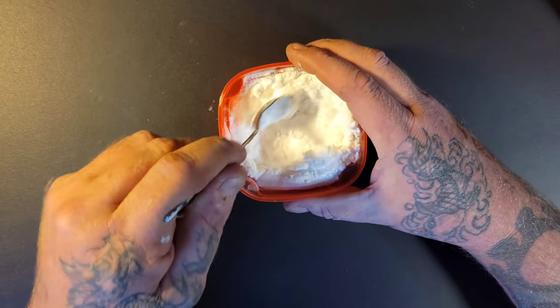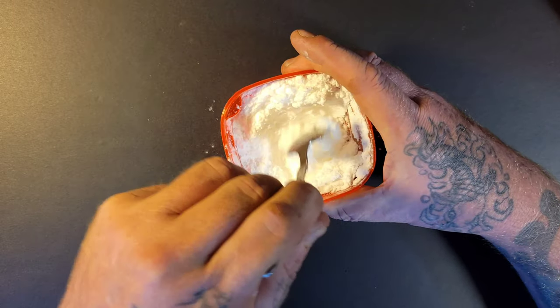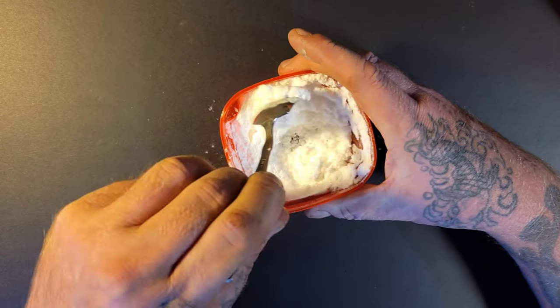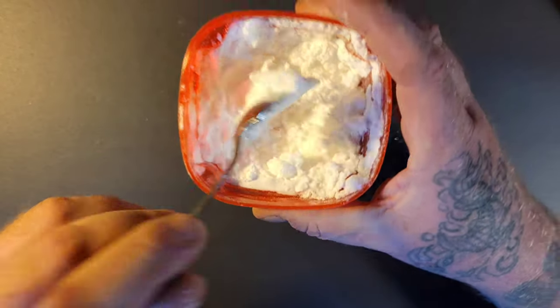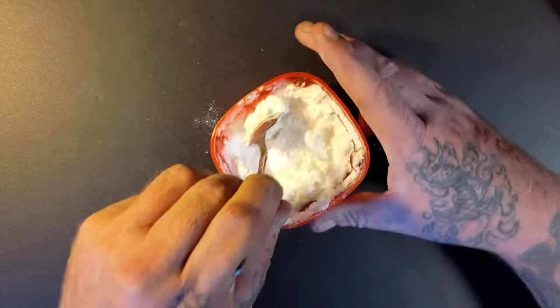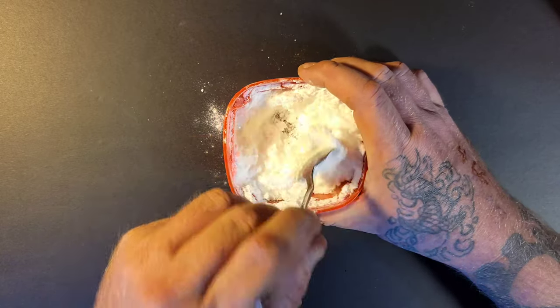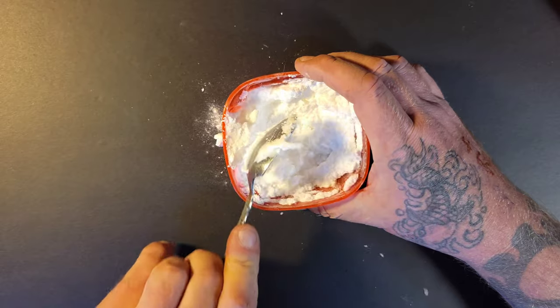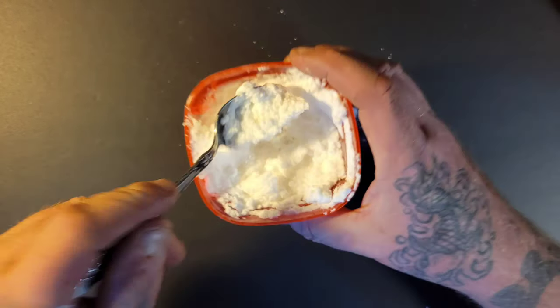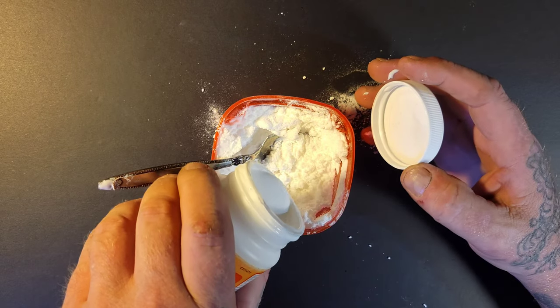I should have got a bigger container because this is going to spill everywhere. Just mix it up really good. Obviously it's still really dry, but the drier you make this fake snow the more clumpy it's going to look — which is great. I need to put some more Modge Podge in there if it's still too thick.